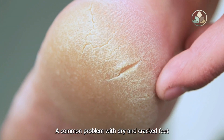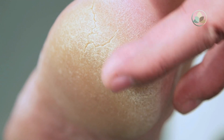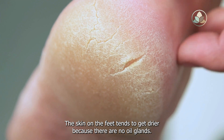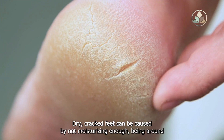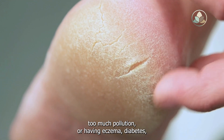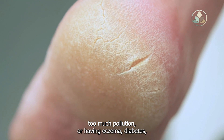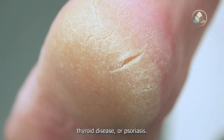A common problem with dry and cracked feet is that there are many potential causes. The skin on the feet tends to get drier because there are no oil glands. Dry cracked feet can be caused by not moisturizing enough, being around too much pollution, or having eczema, diabetes, thyroid disease, or psoriasis.